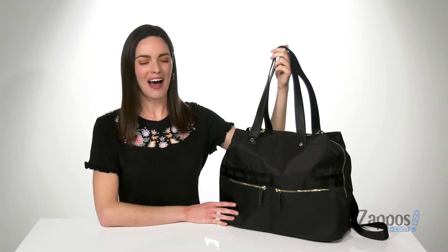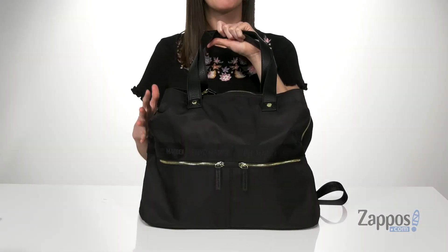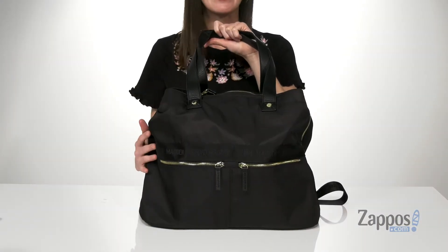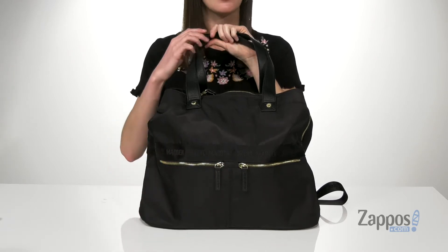Hello, I'm Zoe from Zappos.com, and I'm here to tell you about this tote bag from Steve Madden. This bag is large, but it's also quite stylish with the design, so it's gonna be pretty versatile. You've got two zippered pockets on the front.